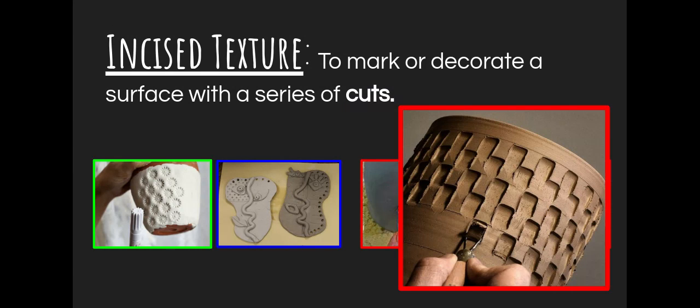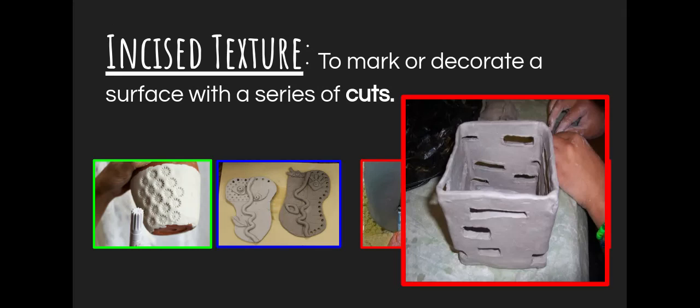Then we have incised texture. There are two different ways to think about it: making a mark or decorating a surface with a series of cuts. The first example uses what we call a ribbon tool — you can even make a makeshift one with a skewer and a paper clip. That's when you take a looped item and you're sort of carving a little layer of the clay away — just carving or gouging a little bit of it away. That's one way to think about incised texture: carving a bit out. Or carving all the way through, making little windows into your project. So incised texture means making an incision — whether you're carving a bit out or carving all the way through.